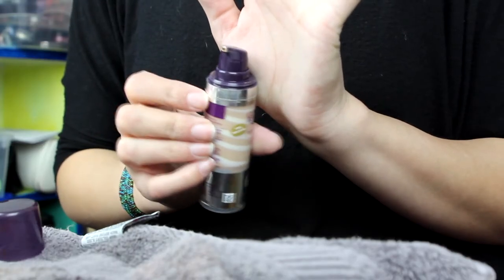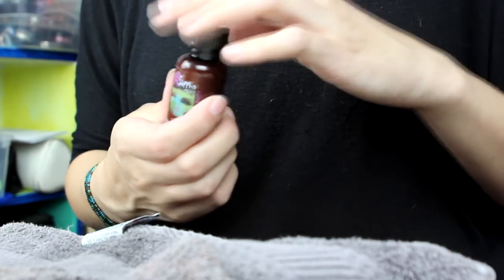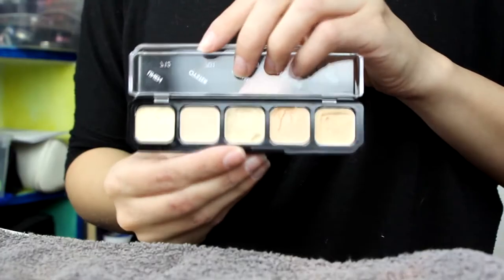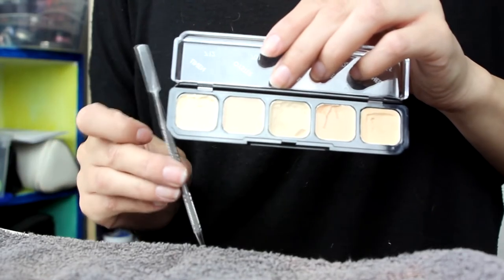For liquids, try to keep them in a pump top, or if it's a bottle like this you can use your clean spatula and just scoop out the product. For creams also, instead of putting your brush or fingers in there, use your clean spatula and just scoop off a layer.